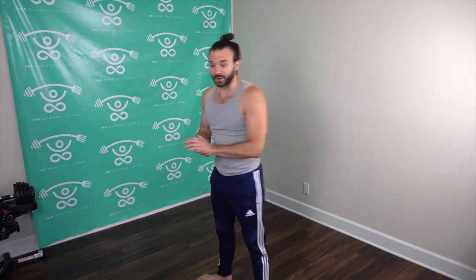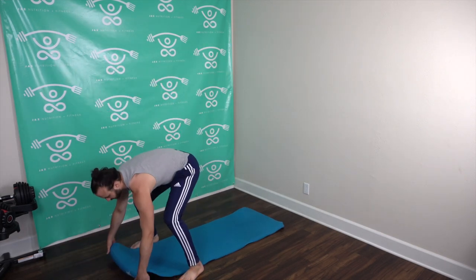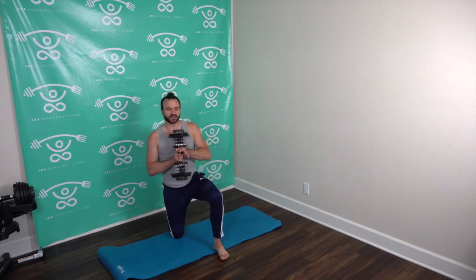Grab a nice cushiony mat to support your legs. Grab a light to medium weight — I'm going to start with 12.5 pounds, maybe grab a 10, 8, or 5 pounder. If you don't have that, grab a water bottle or a book. We're going to do single arm overhead presses. Left leg forward, right arm at 90 degrees, left arm straight out or on hips. Press up, get that arm back down to 90 degrees, full flexion up, fully extend and bring it back down. We'll switch sides.